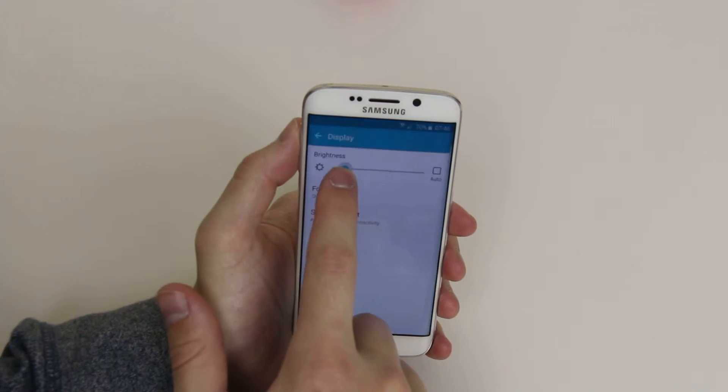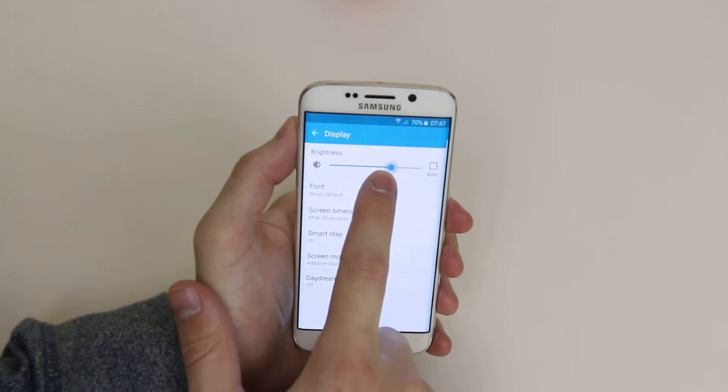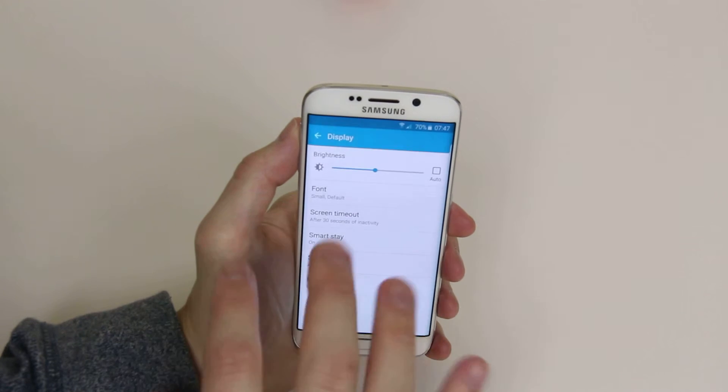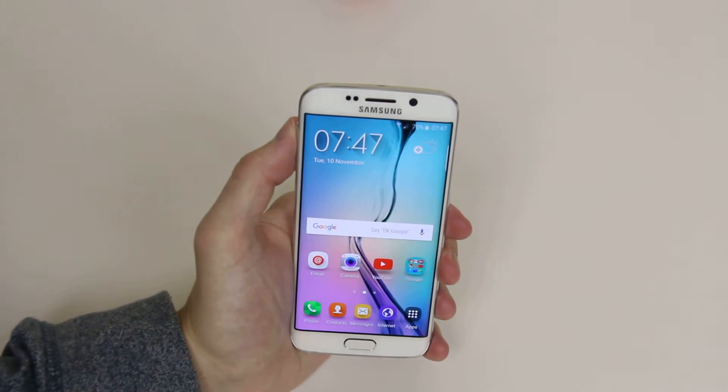If we simply slide it along we can dim the screen, slide it up we can go brighter, so you can adjust it just how you like it. When you are finished, just go back to the home screen and your brightness has been adjusted.